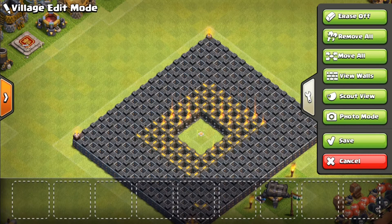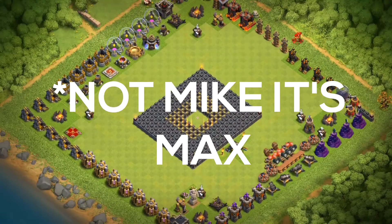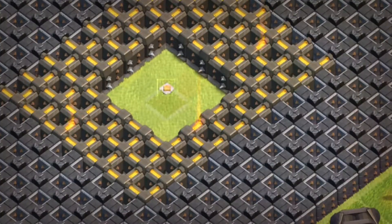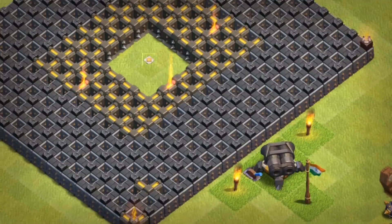So for the experiment, I have set up this base. My friend Mike will be deploying a hog rider here in the center of these walls, and let's check if the hog rider will reach the banner. Let's get started.